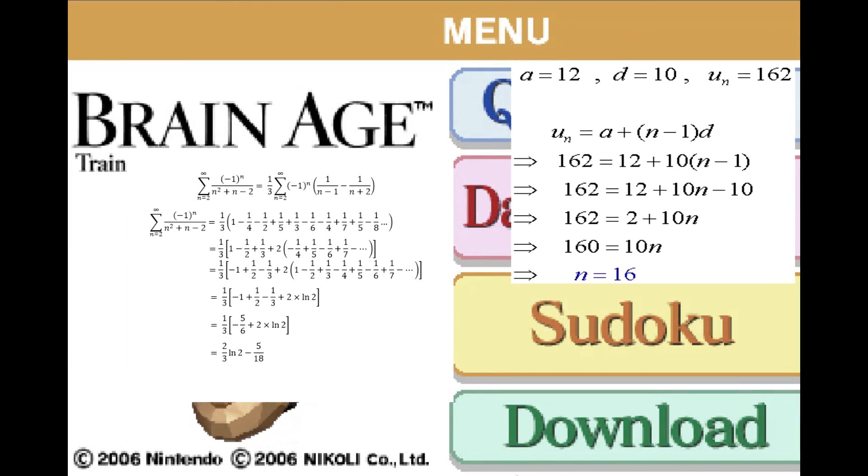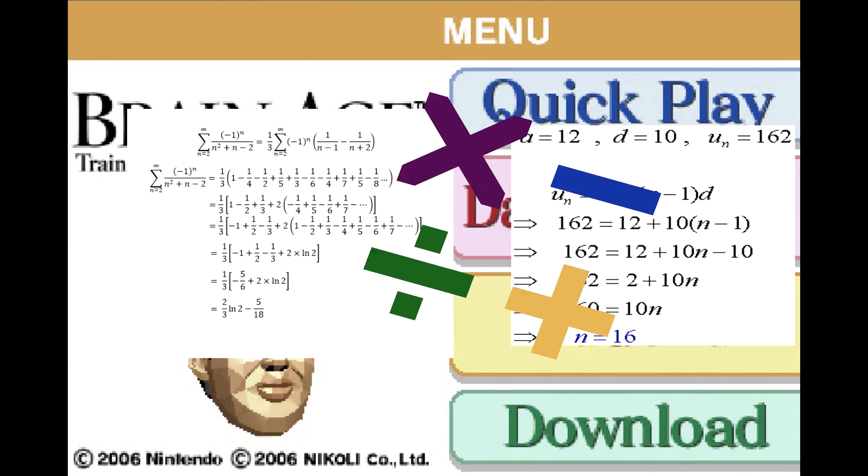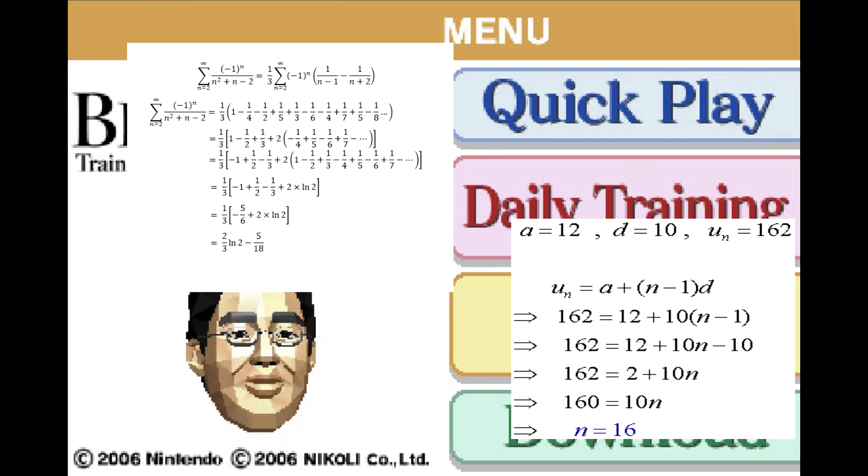Math, or mathematics, is the study of topics such as numbers, structure, space, and change, and can be simple or complex.